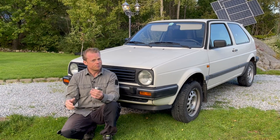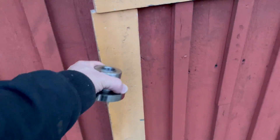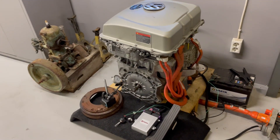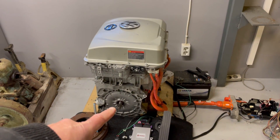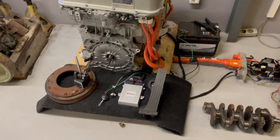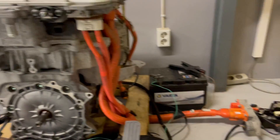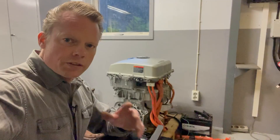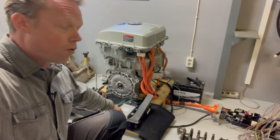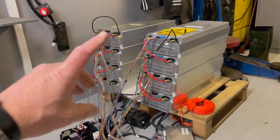Let's go into the garage. Here we have my project, and you're looking at a Nissan Leaf motor, with the inverter on top and the charger highest up. I decided to go with the Resolve EV controller, which talks with the inverter, the charger, and also the BMS. All those parts are coming from a Nissan Leaf, which is important because the Resolve EV controller only talks with Nissan components.